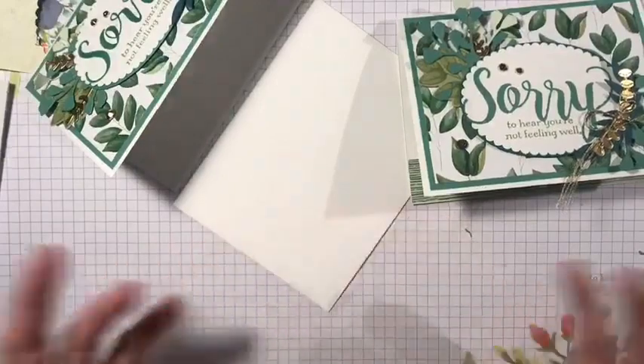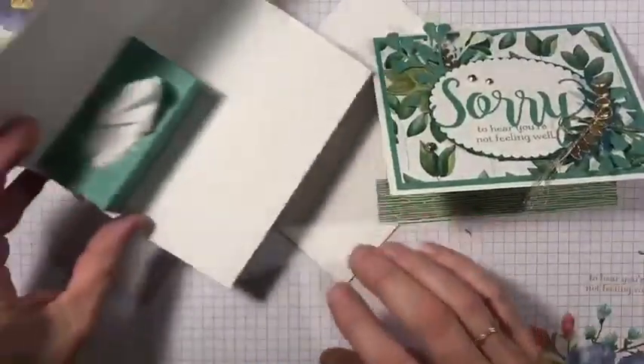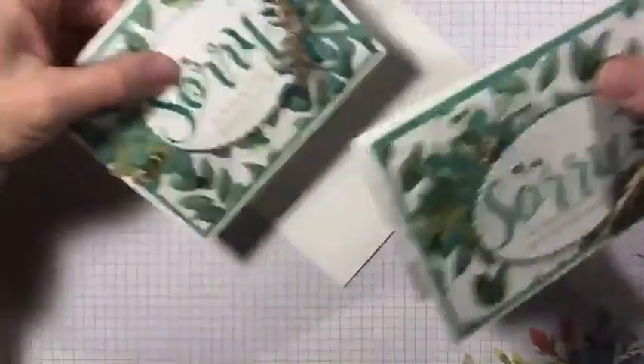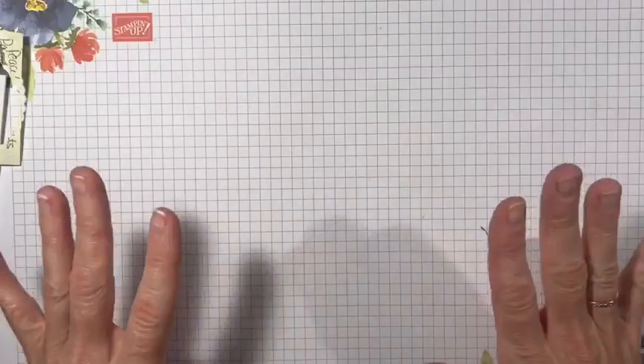That is the little tissue box card. I'm sorry that this did not work last night and it took me a little bit of time to get on here tonight, but I wanted to make sure that I didn't leave you hanging. Thank you guys for joining, stay tuned for my next set of to-go's, and have a great night.